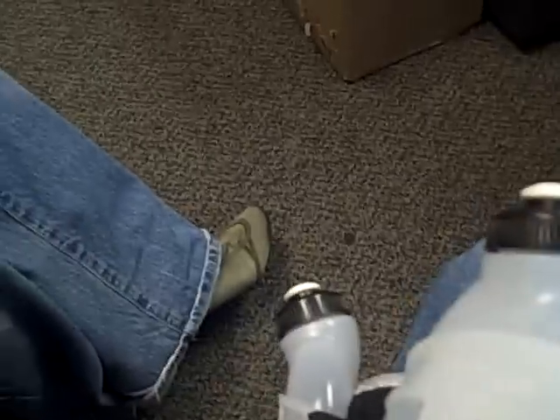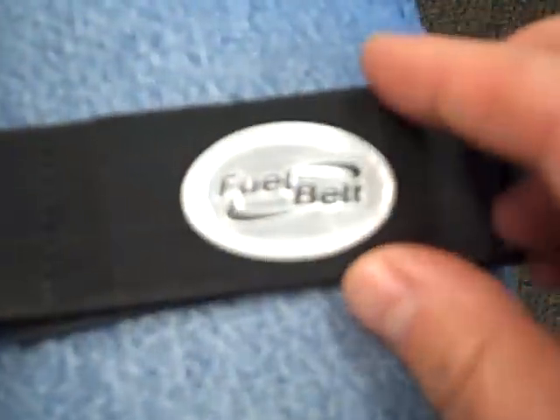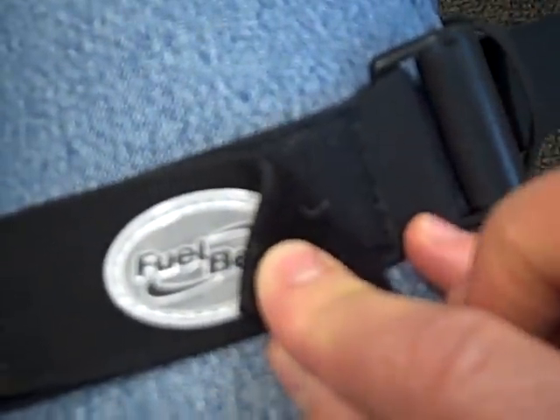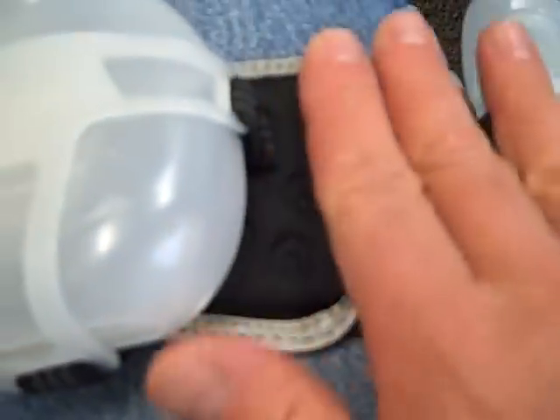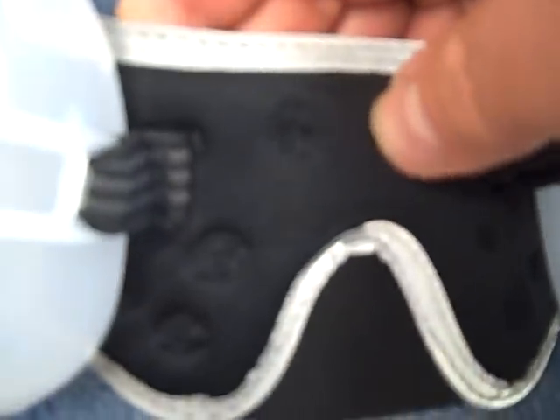I'll show you mine first and then we'll take a look at Rambling Chronic PK's and get his opinion as well. This one is the Revenge Series made by Fuel Belt and it has a Velcro latch in the front, which is nice because there's no buckles to bother you right in the front. It's got two adjustment buckles on either side which you can quickly adjust to tighten or loosen. It's got this foam padded elastic — the elastic which they've put foam over — and it's quite vented.